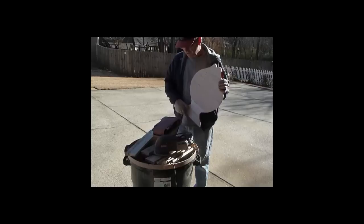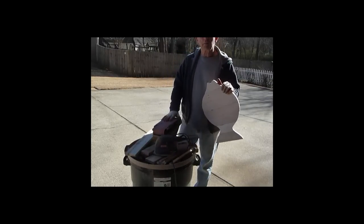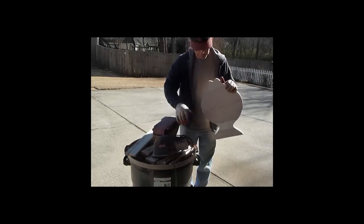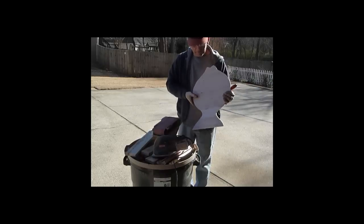I'm going to use my belt sander with 100-grit sandpaper — it's kind of worn because I've been using it for a while. And I'll get the edges where I can't go with the belt sander using my orbital sander.